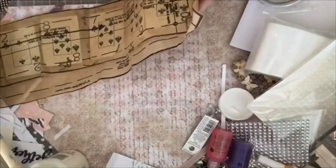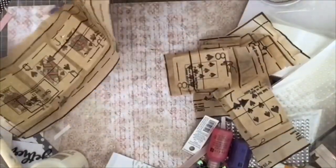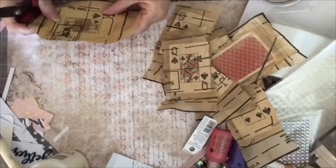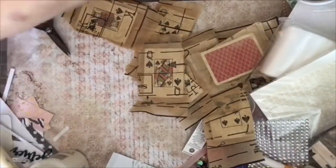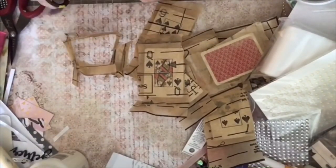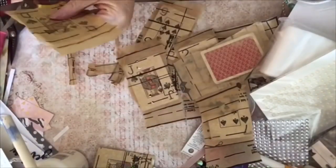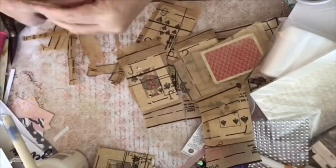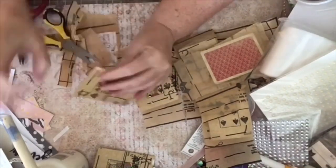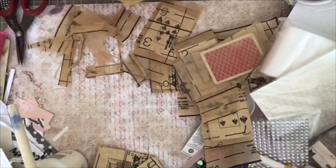Once you have the patterned paper on both sides and you've let it dry for a little while, I'll start cutting the cards apart. I take scissors and trim as close to the edge as I can get, being careful not to cut the card. As I go along, I check and if there are any spots that didn't get stuck down well, I add in some more medium and stick it back down.